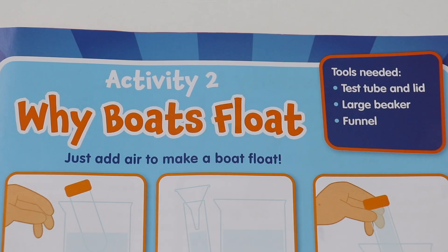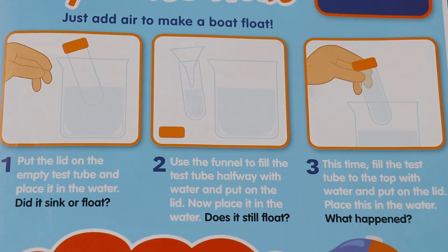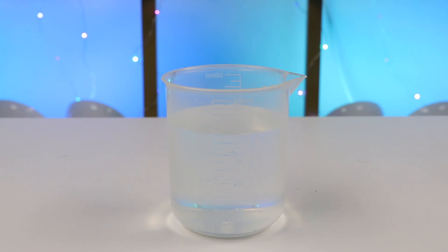Activity two: why do boats float? Just add air to make a boat float. We have to put the lid on the empty test tube and place it in the water — did it sink or float? Alright, we have an empty test tube. Let's place it in the water. Check it out, Osmo fans — it's floating! Yep, the empty tube doesn't sink; it's just floating on top.